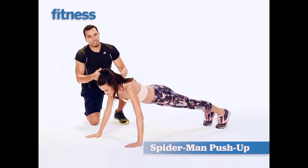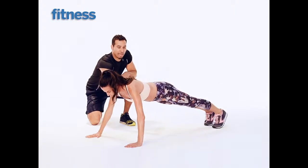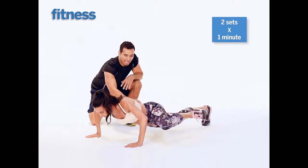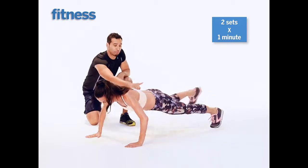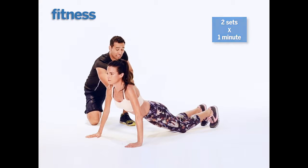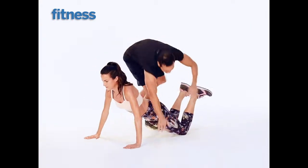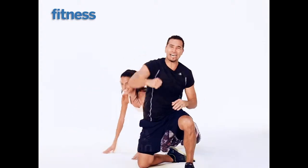This is a Spider-Man push-up, or in this case Spider-Woman. See how low she got? She pulls that opposite knee up to the elbow. Don't turn the hips — you don't turn the hips because you tighten up the stomach and the quad. If you can't do that, go on the knees and do the same thing — pull the knee up. Spider-Man push-up.